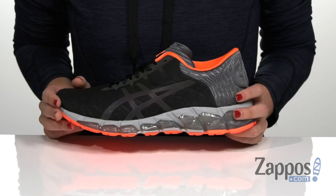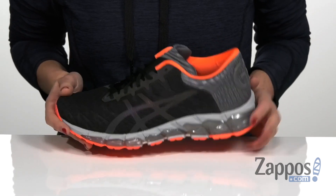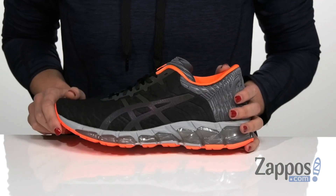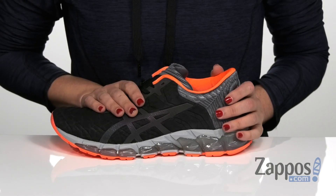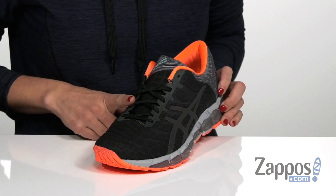It is a road runner and has a neutral support type with a heel to toe drop of 10 millimeters, which is perfect for heel strikers. The upper itself is made of a soft and breathable mesh and synthetic material and has a seamless construction in the forefoot to help decrease irritation.